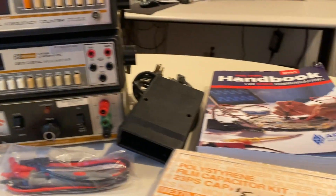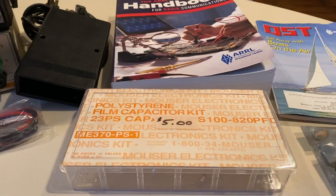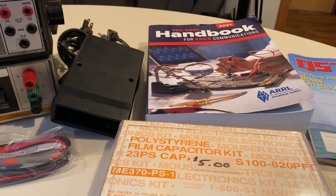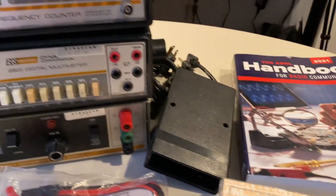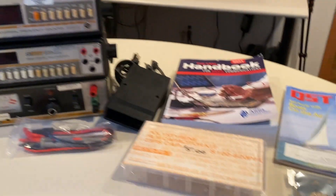It was a fun time. I highly recommend that if you get an opportunity to go to a Hamfest, that you do — Swapfest, Hamfest, amateur radio boot sale maybe in your country. But anyway, check it out. I had a good time. Thanks for watching.